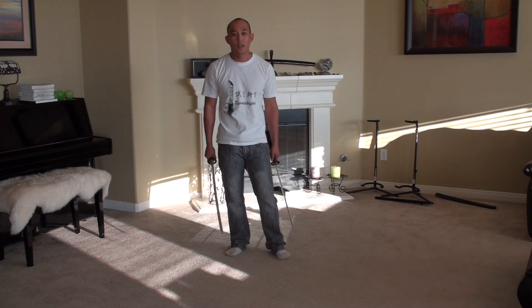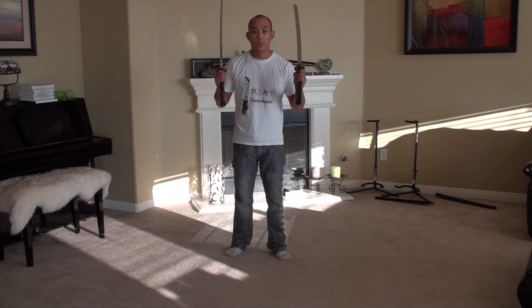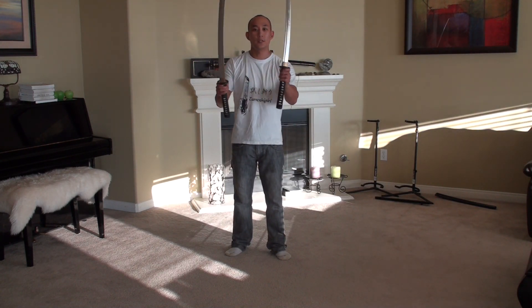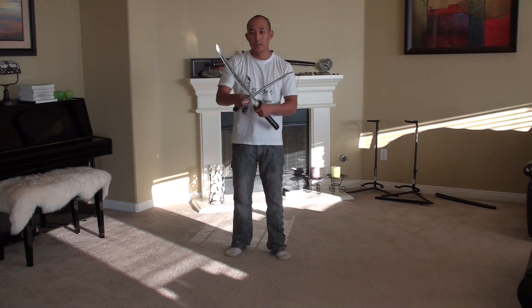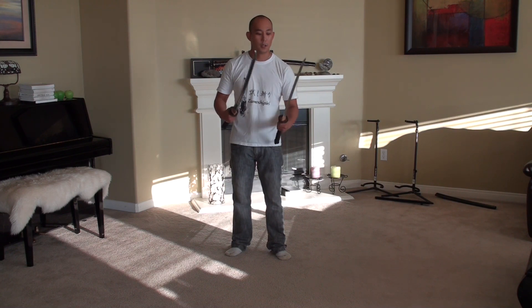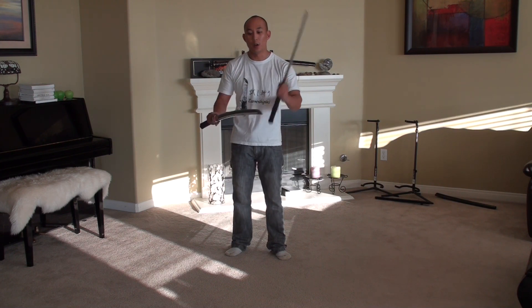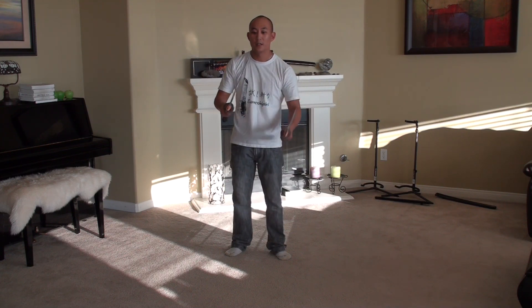Hey guys, this is Greg from Cutting Mechanics, and today I'm going to be doing a tutorial on how I do dual wielding. My tools today are two aluminum Eidos — this is a Lagazasha size, this is a Kokotana size. They're totally unsharpened, and what's nice about these two is that if you do accidentally clash them, it's not going to be causing permanent damage. If you accidentally hit them doing a pattern, it's not going to be the end of the world.